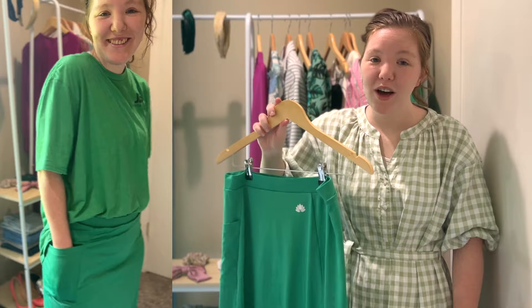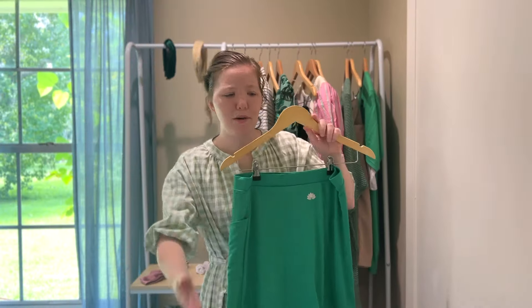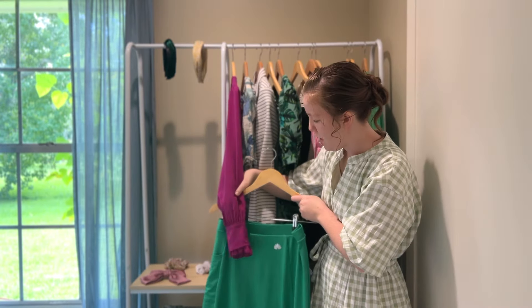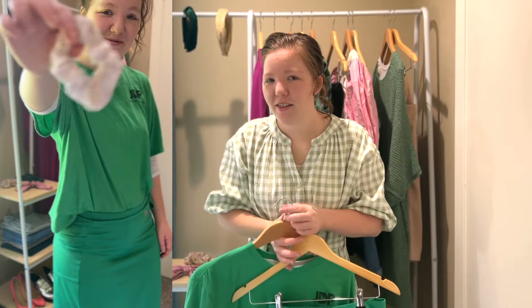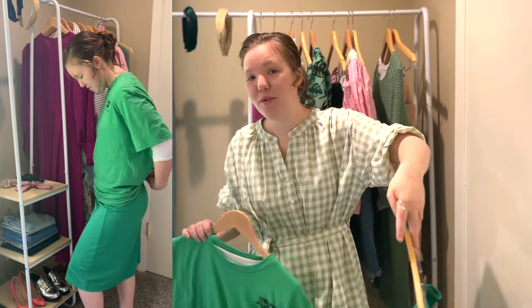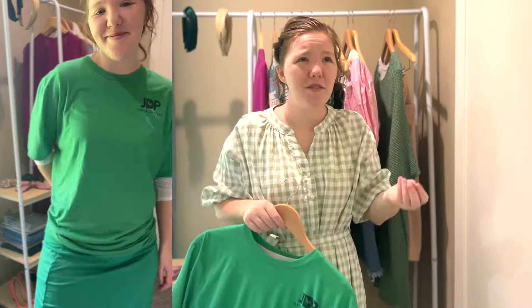This is a really fun color for summer — it's super bold. If you don't want the color right in your face, you can definitely pair it with a shirt that's a lighter color or better tone for your face. You could do a blue shirt, yellow, or pink if you're a pink girly. When you have creams together, they don't all match exactly, and that's okay. If that bothers you, you can get something contrasting — maybe a black t-shirt or white t-shirt. Now, this shirt I'm showing is my husband's and obviously too big for me, but say you have an oversized t-shirt and you're more of an oversized girly.